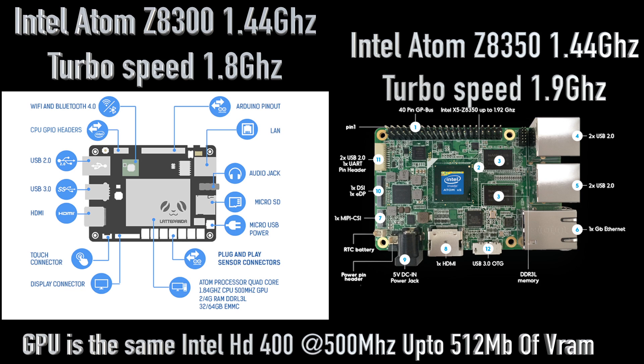I love the Upboard and I like the Latte Panda, but even with the missing features I prefer the Upboard. The big reason is I've been able to get a lot of operating systems running on it that I could not get running on the Latte Panda due to the BIOS.